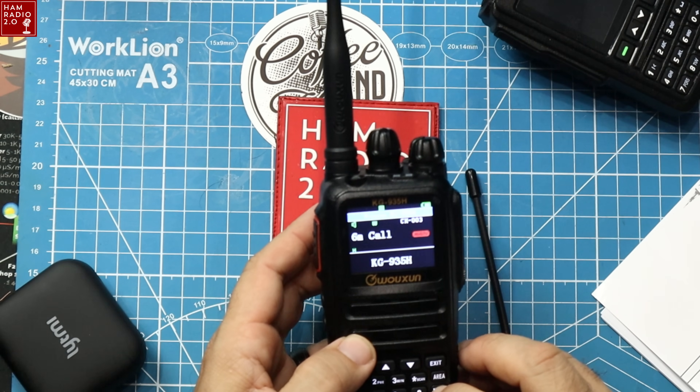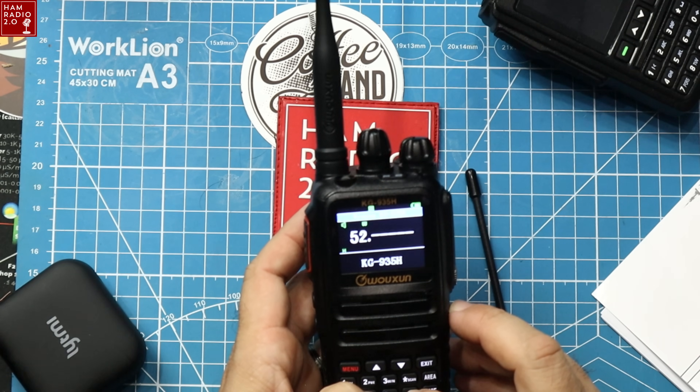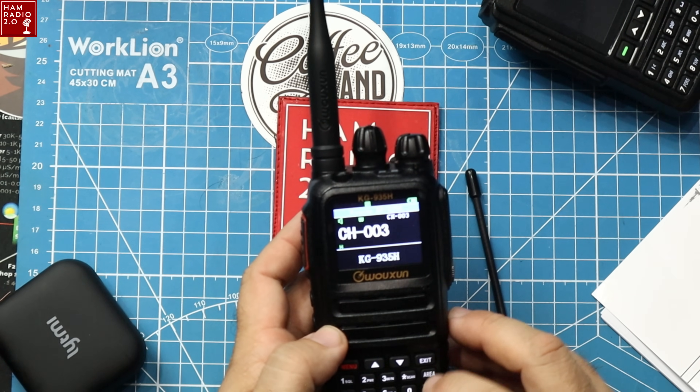Going into frequency mode, it won't even go there. So for whatever reason, they've got that channel named wrong — it should say 1.25 meter call instead of 6 meter call.